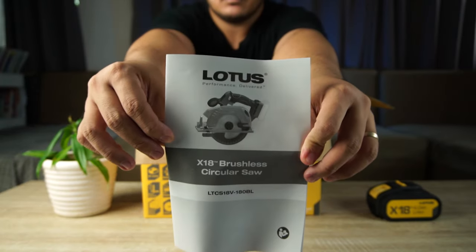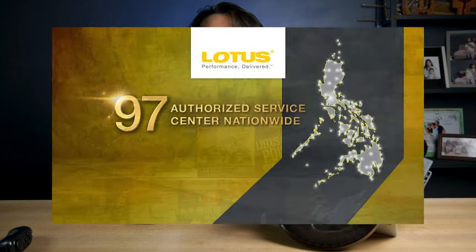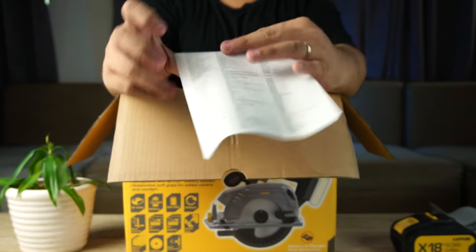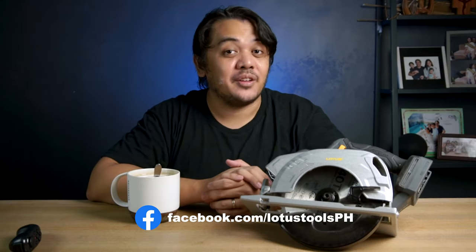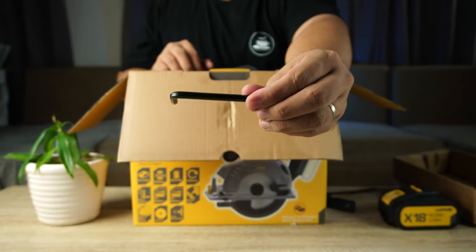First thing you'll see are the manual and the warranty form. Lourus has 97 authorized service centers nationwide, so if you need to reach out to them, just check the list behind the warranty form, or you can reach out directly to Lourus by sending a private message on their Facebook page. After that, we have the guide ruler for identical parallel cuts, a hex key for installing the blade, and then the unit itself.